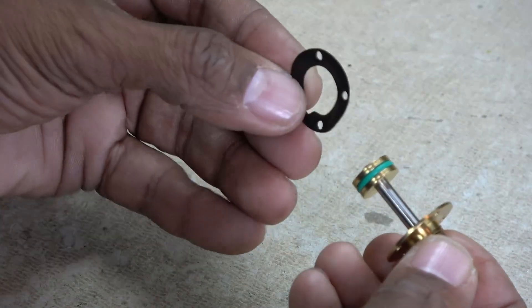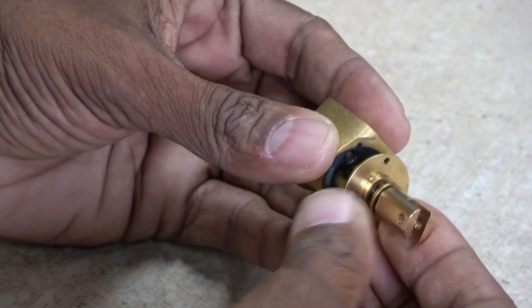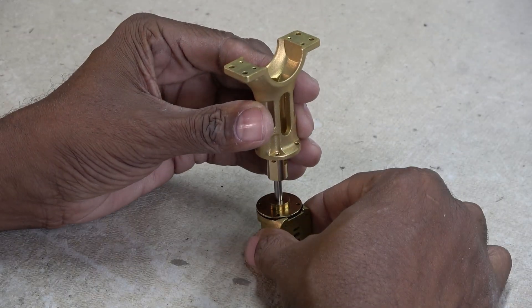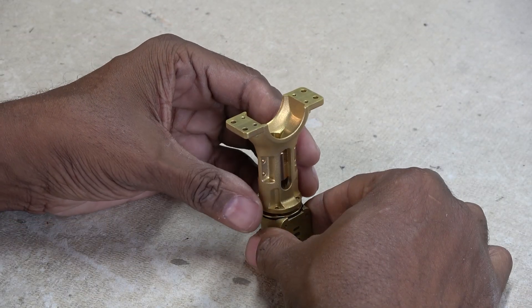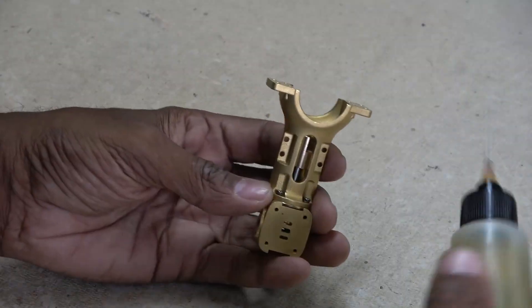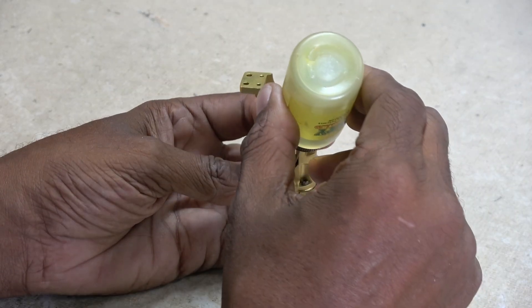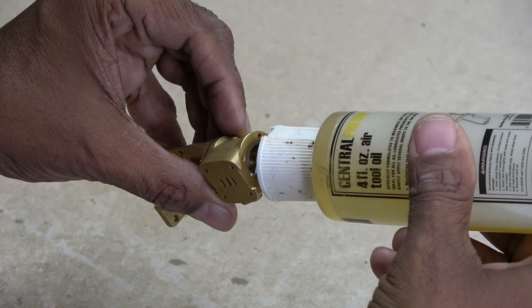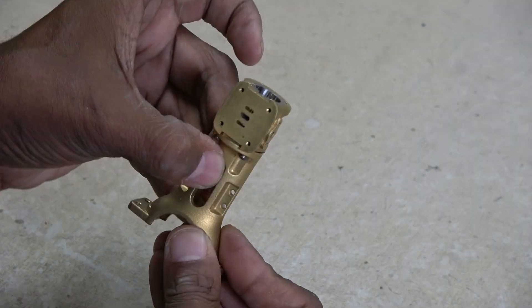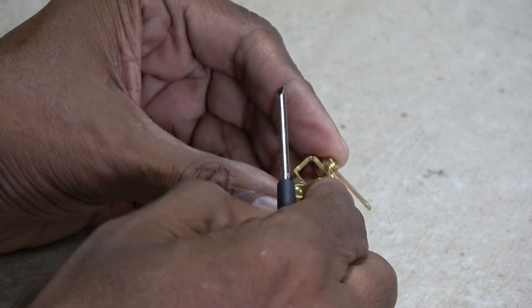Be sure to line up the notch in the gasket correctly when adding the piston assembly to the top block. I use a combination of light machine oil and air tool oil on the moving parts.